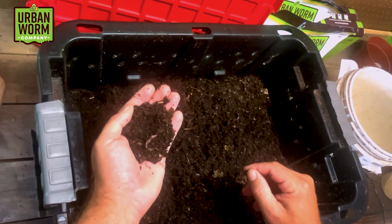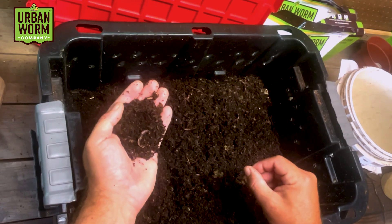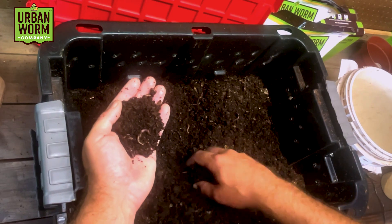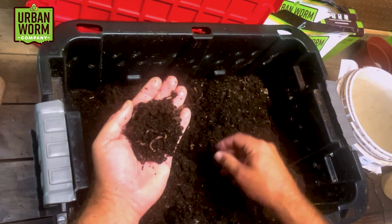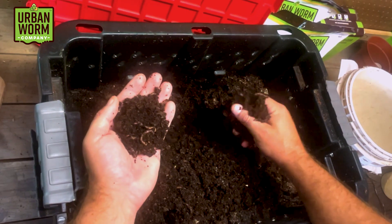I mentioned a couple of episodes ago that the worms you get from a breeder tend to be the fattest worms they have, so they can sell you fewer worms. Anyway, once worms get into a vermicomposting bin, they tend to become a little bit more scrawny.